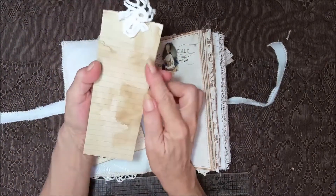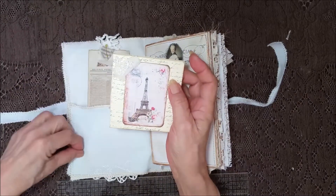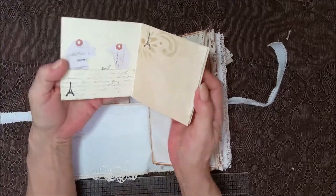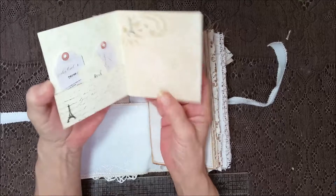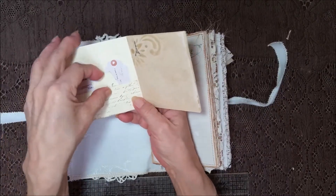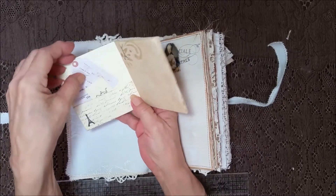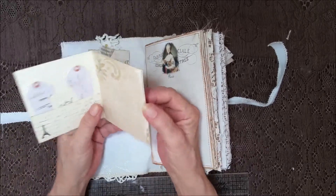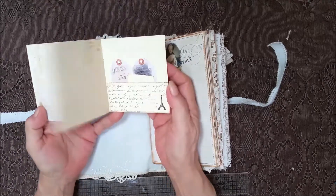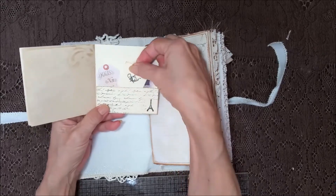We've got one of these heavy duty cards with the fabrics and the lined paper on the back. And a little journaling book. It's got a pocket in the front with some script stamping and some little mini goodies in here — some little mini tags and a teapot. And it's got a little bit of stenciling on the coffee dyed papers with a little Paris Eiffel Tower there. And then a pocket in the back with two more tags and another little teapot card.